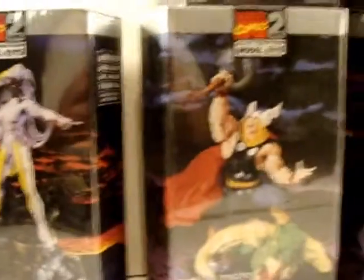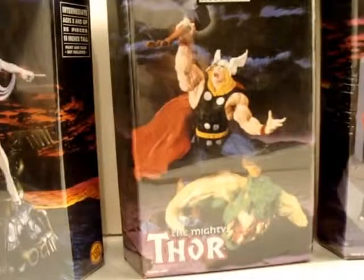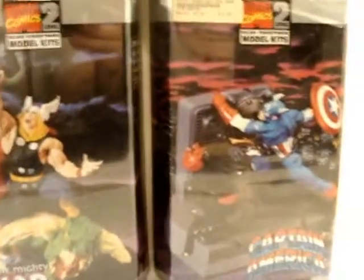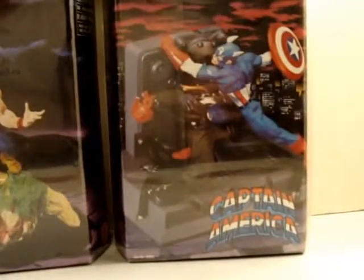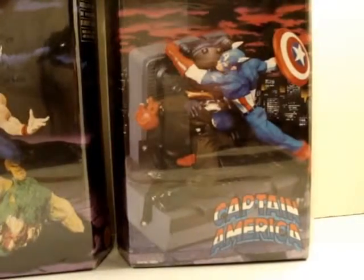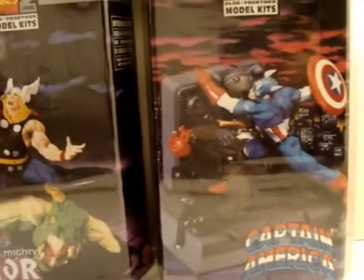And then I've got a Thor, and this is Captain America, another Avenger — the original Avenger. This is fighting Red Skull; I hope this kind of comes out and is visible.